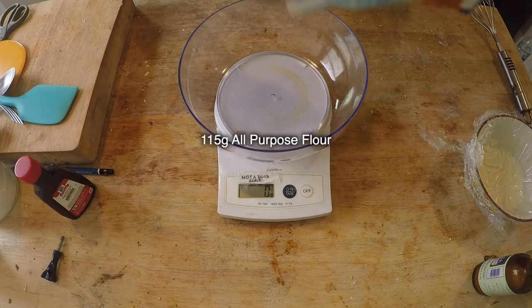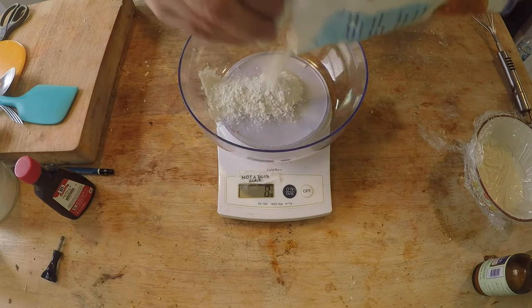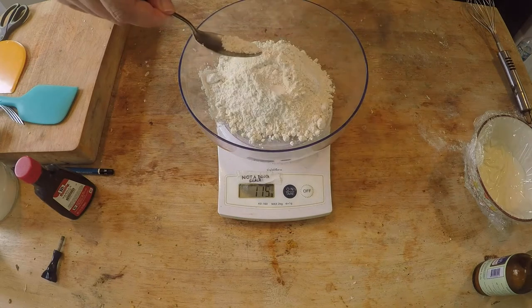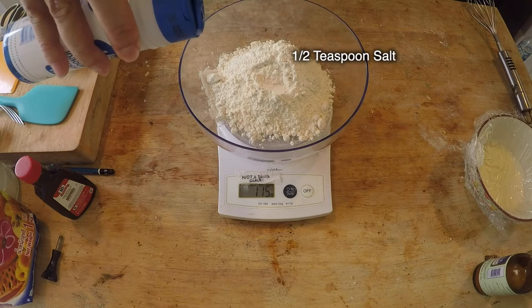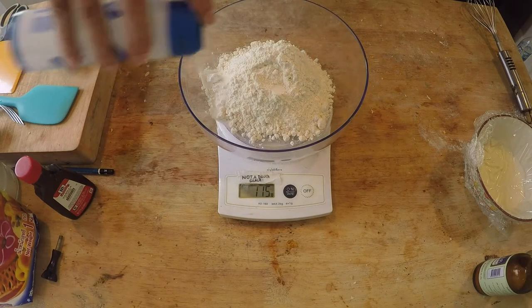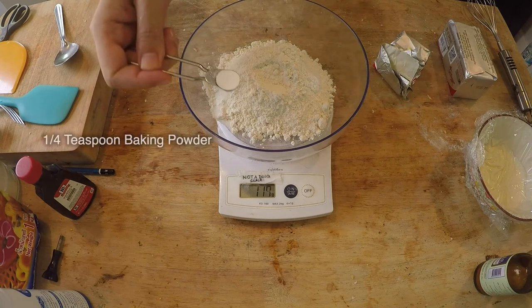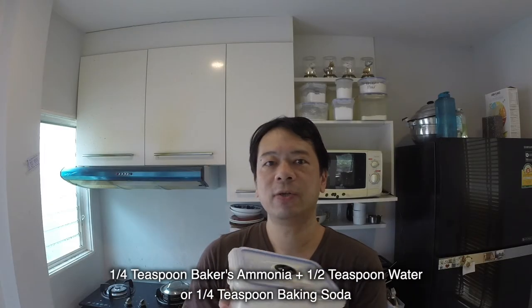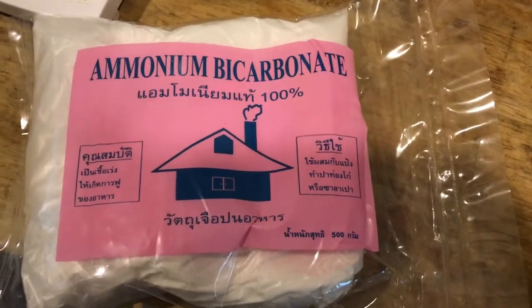I'm going to need 115 grams of all-purpose flour — you don't need to sift it. And I need half a teaspoon of salt, a quarter teaspoon of baking powder, and this is food grade ammonia, also called Baker's ammonia. This is what people used before baking soda, and it's great for creating a nice crunchy crust on cookies. If you don't have Baker's ammonia, you can use baking soda. But I'm using this because I have about a year's worth — I rarely use this ingredient, so if you're thinking about buying it, don't buy it.